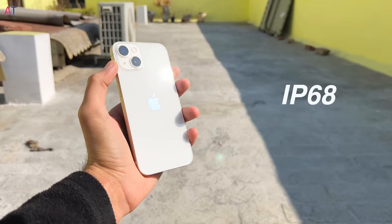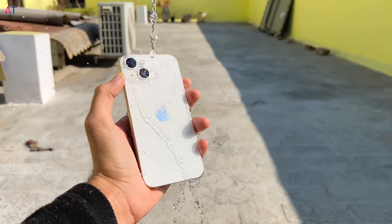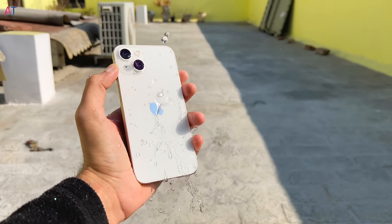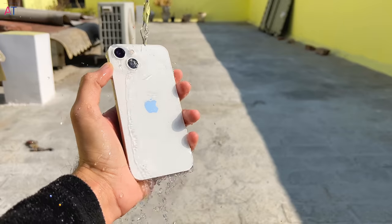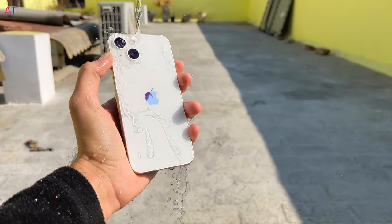iPhone 13 is IP68 certified water and dust resistant, tested at 6 meters depth for 30 minutes. So casual water exposure won't harm this phone. However, I would suggest not intentionally putting the phone in water, because the company does not provide warranty for water damage.